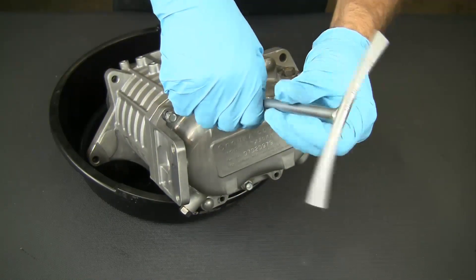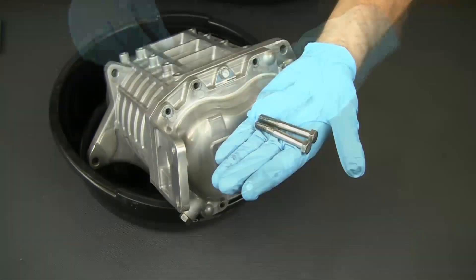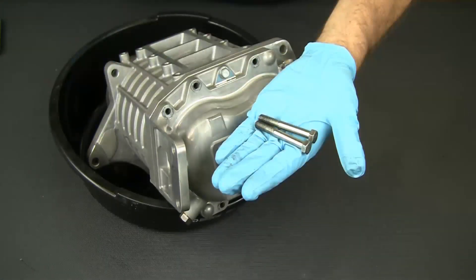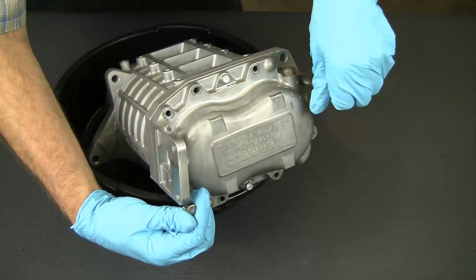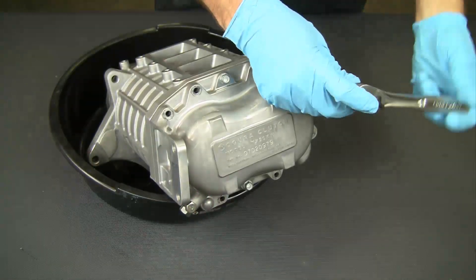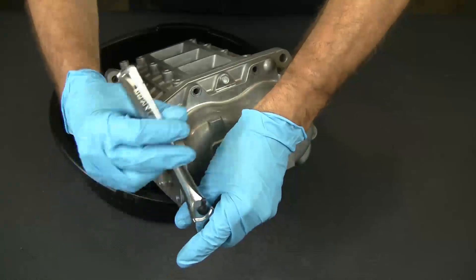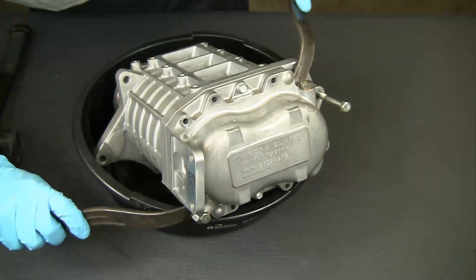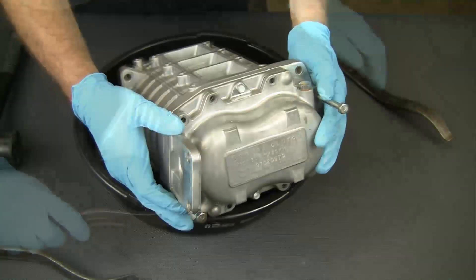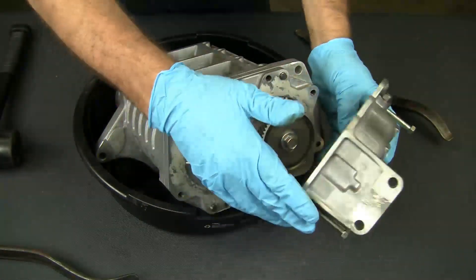Begin by removing the gear case cover, but leave the two upper bolts that retain the plate. These special tools are needed: two 8x1.25 hex bolts. Thread the two 8mm bolts into the special threaded jacking holes at the upper and lower corners of the cover. Alternately apply pressure to each jacking bolt to break the sealer on the cover. It may also be necessary to apply leverage at the two pry points that are built in for this purpose. Remove the gear case cover and set it aside.